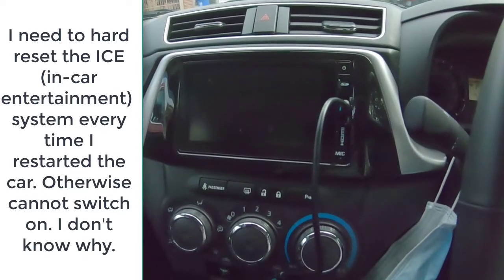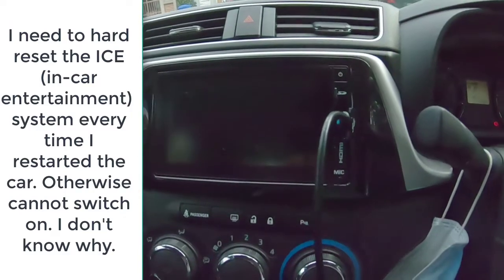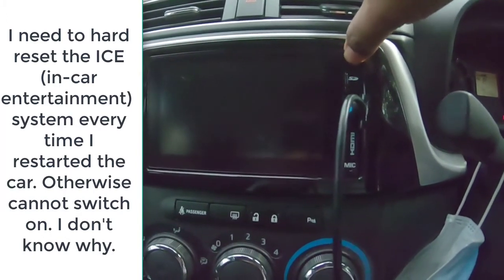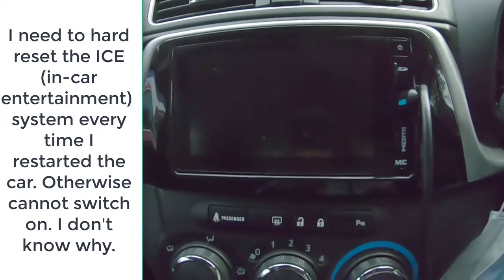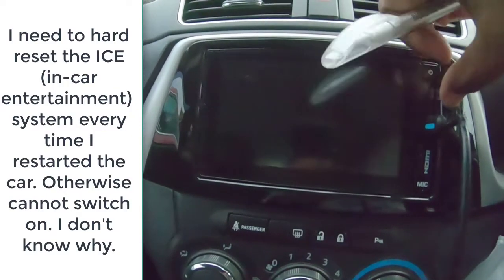Okay, this is for Perodua Bezza. As you can see, the engine is running, but this one is not on. You can press this button till the car comes home — it will not come on. This is the problem with Bezza. So if you're buying Bezza, please take note of this problem.